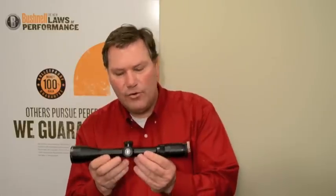Finally, the Legend Ultra HD scopes are part of our bulletproof money back guarantee for 2012. What that means is if you try a Legend Ultra HD and for any reason are unsatisfied with this scope, you can return it to Bushnell for a full refund.